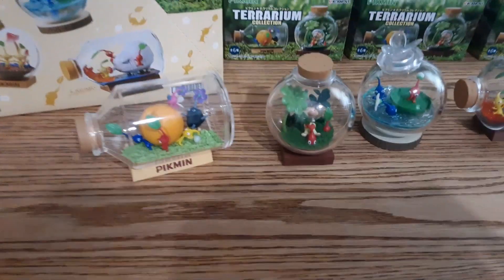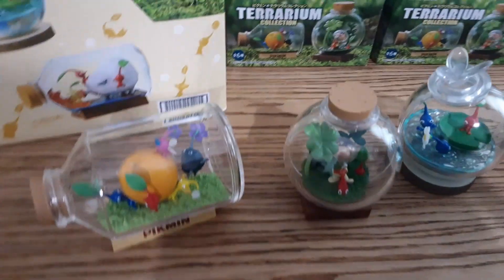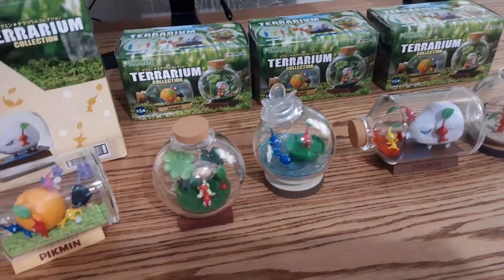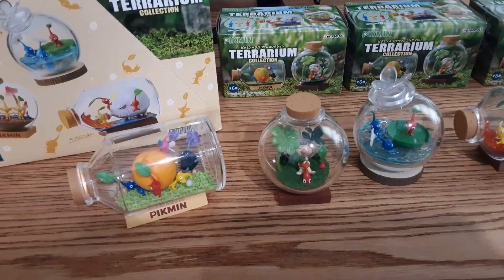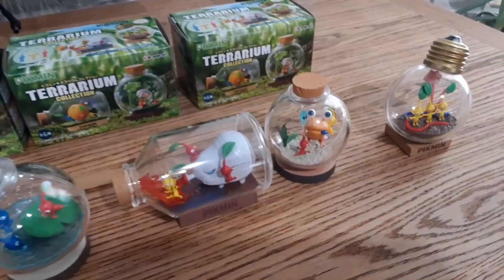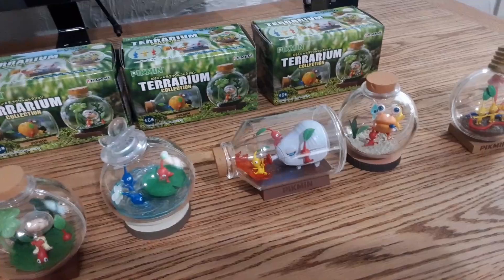Hey guys, this is 80 bucks, and today I'm going to do a little review of the Pikmin Terrarium Collection. Pretty sure these are from Japan, but you can get them on Amazon and eBay. They go from like $70 to $100 to get all of them — all six.